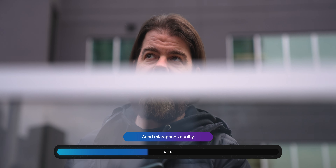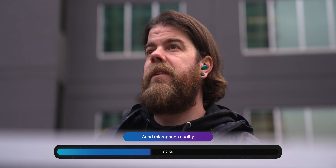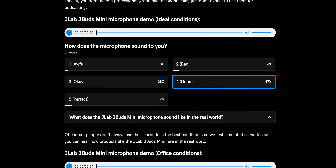To keep the good news rolling, microphone quality is actually really good with the JLab JBuds Mini, and you don't have to take my word for it either. On our site, you can see that half of all respondents rated the mic quality good across all of its applications. This is pretty impressive for a set of $40 earbuds.